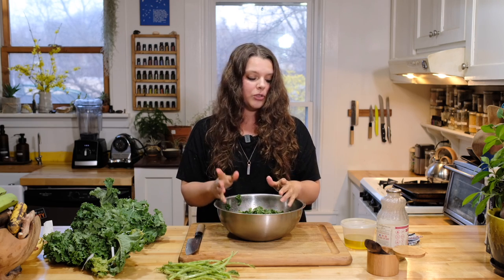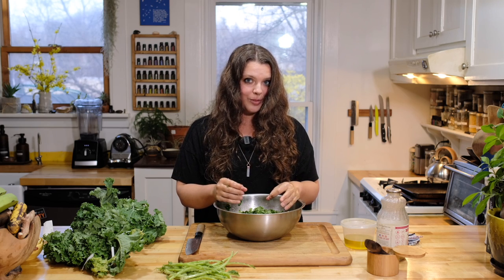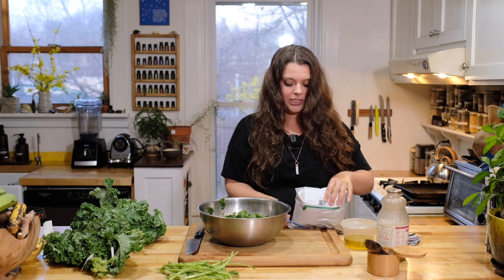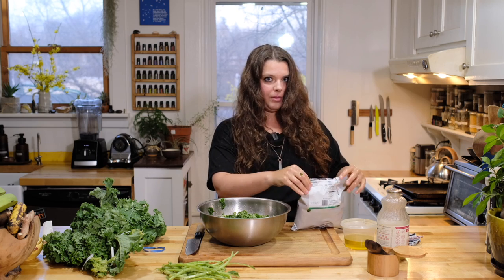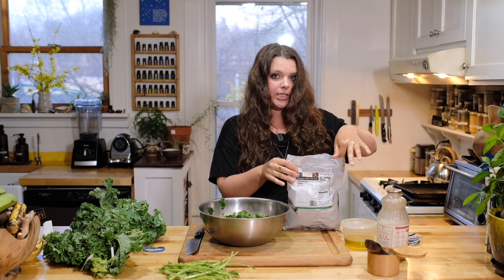I'm going to compost the stems, or you can freeze them for your veg stock, juice them, or throw them in a smoothie. I'm going to grab some nutritional yeast — be right back. I have this huge bag of nutritional yeast from my restaurant. You can usually get it at a food co-op, and probably Whole Foods if you special order it or ask them.